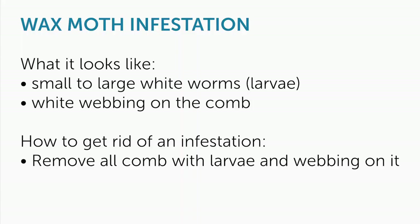Wax moth can potentially get into a hive on their own, but in order for that to cause real damage, your hive has to be really weak and struggling with frames of drawn comb and almost no bees to guard it. And if that is the case, wax moth is only one of many problems that hive has — it's a hive that really is not going to survive.